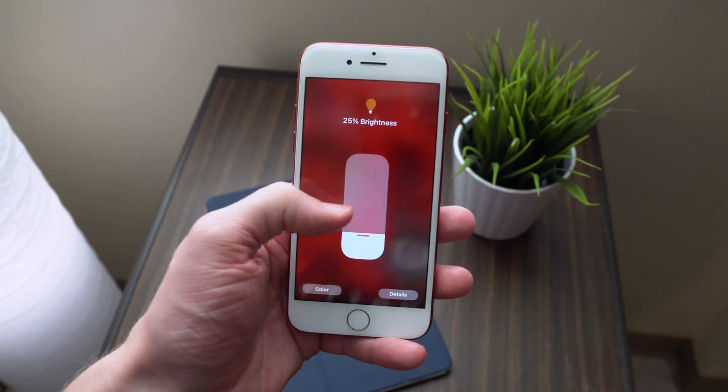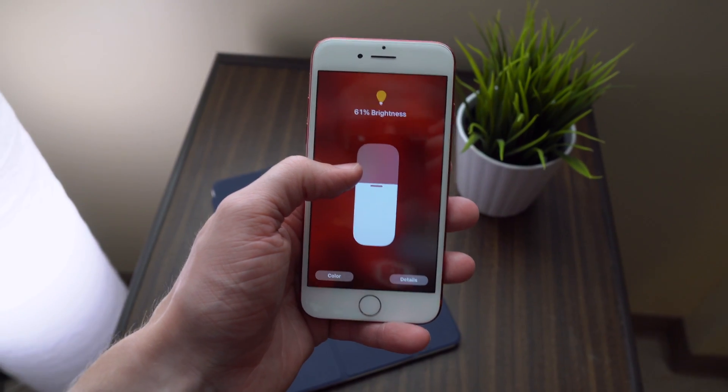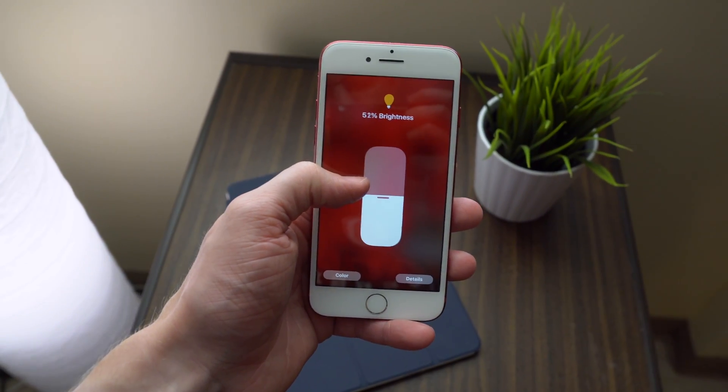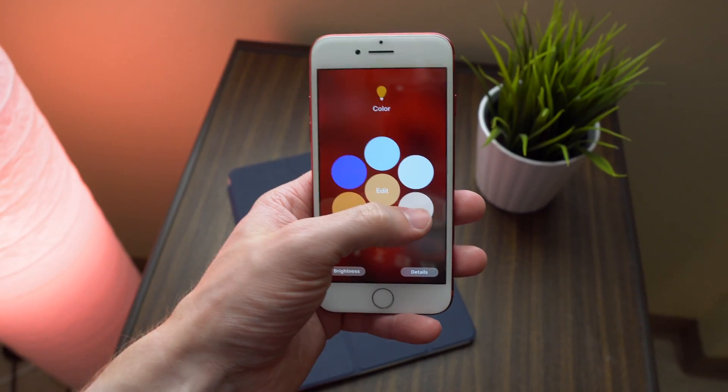Once I've gone here, you can see it says one of my favorite accessories is the default room lamp. You can go in here and adjust the brightness, change the color, view the details. You can even go to another page to view all of your rooms or automate the lights.